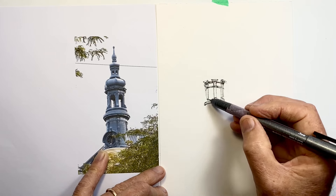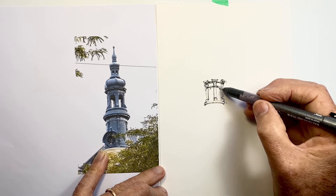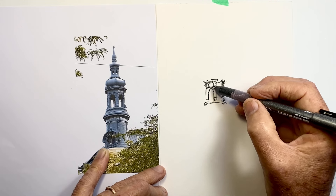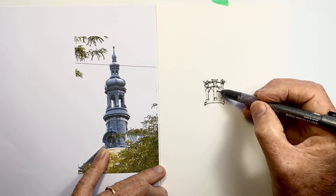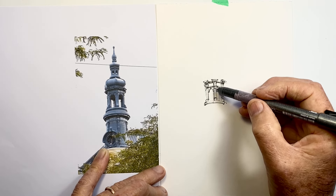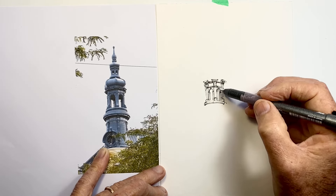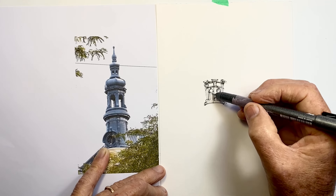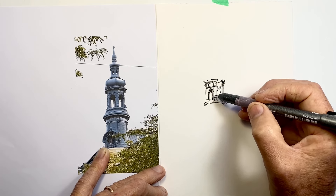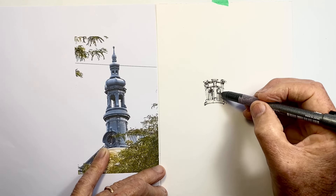I still have a fair bit of detail to do here — this is probably the most detailed part I'm going to draw, and that's another good reason to start here. I'm going slowly with my first lines anyway, so I might as well do the parts that require more observation to understand how the detail is working. Then when I'm warmed up and more gestural, there's less detail to worry about and I'm able to do more lines more quickly and more accurately.